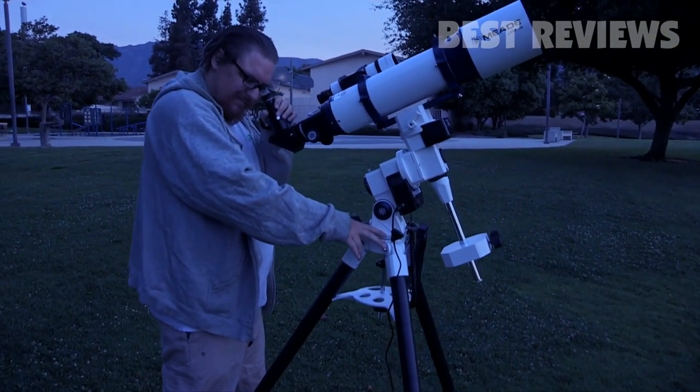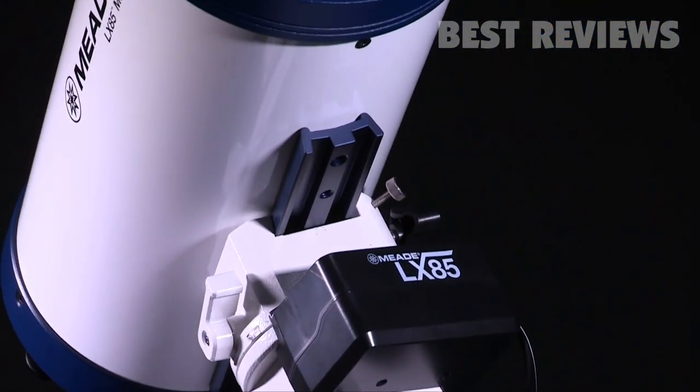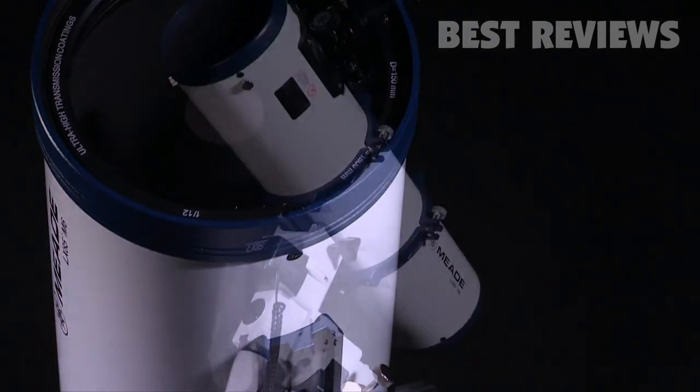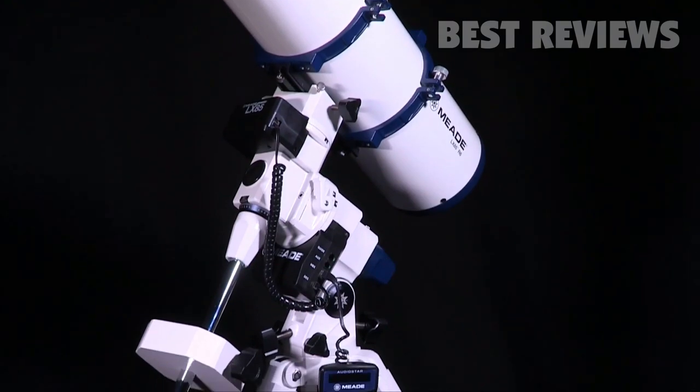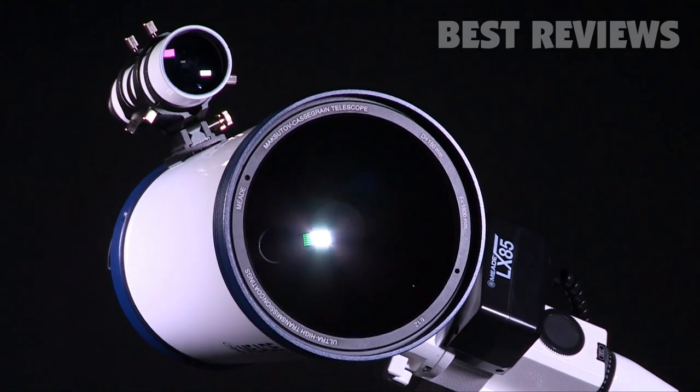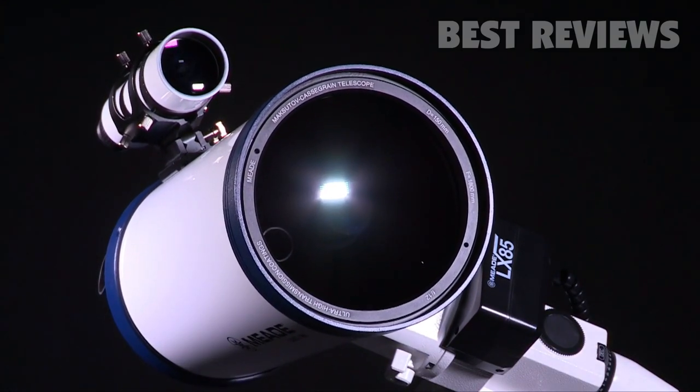The universe is too grand to be confined to one optical tube. With the easy-to-use Vixen-style dovetail, you can now easily swap your OTA and continue exploring the night sky. Capable of handling a variety of optical tubes and equipment, expandable and upgradable, the Meade LX85 mount is designed for you to rediscover the night sky again and again.